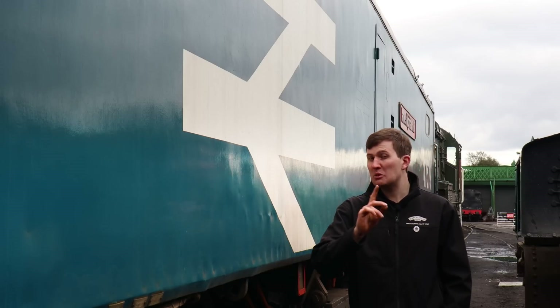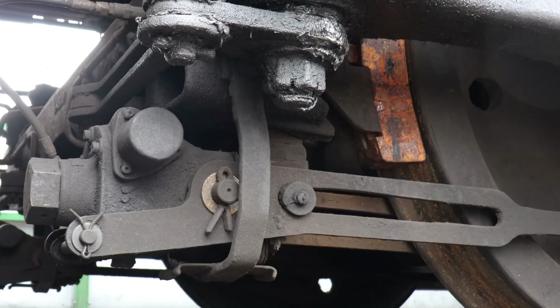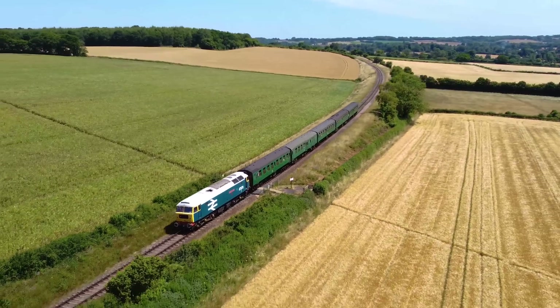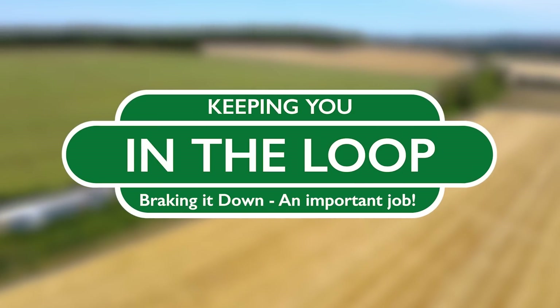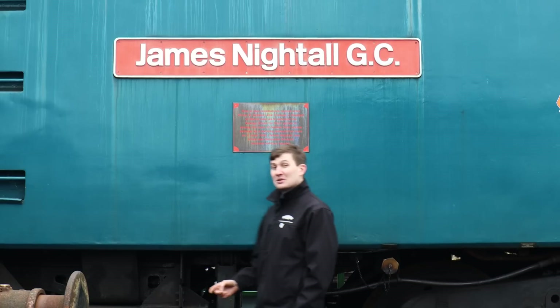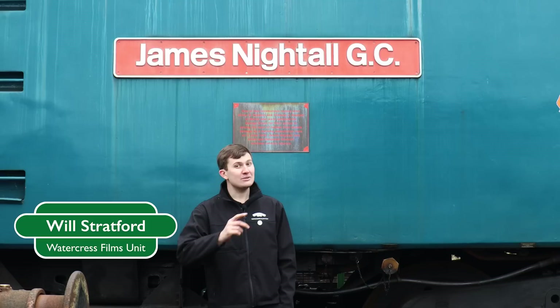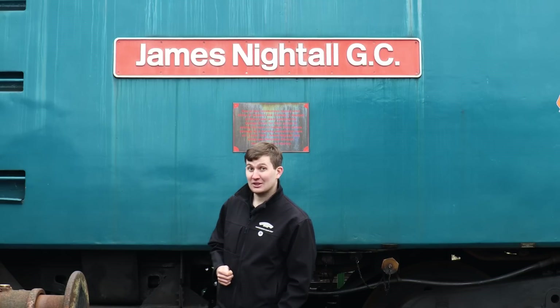Today we're going to look at a Class 47 and one of the maintenance tasks which I'm pretty sure you're going to find really interesting. Welcome to In The Loop. Hello there folks and welcome to the Watercrest Line.